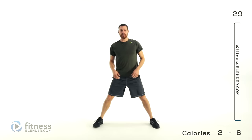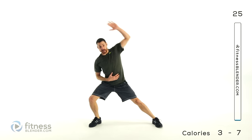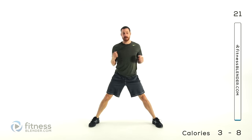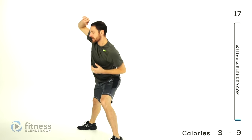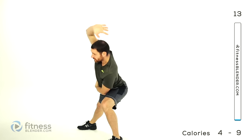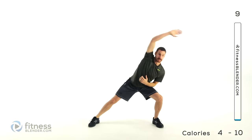We're doing a side lunge and reach — you're going to drop off to one side at the same time as reaching that direction, then same thing off to the other side. Reach and lunge. Try to drop down into that lunge as far as you can as well as reaching across as far as you can. You should feel this through your torso as well as in those legs. Just keep it going.